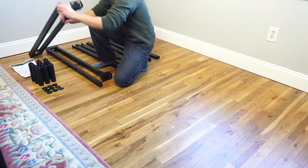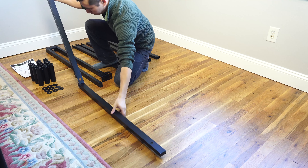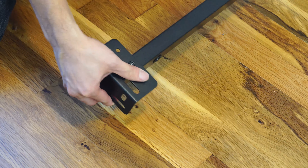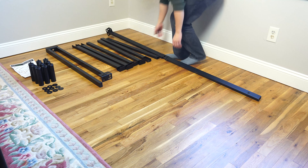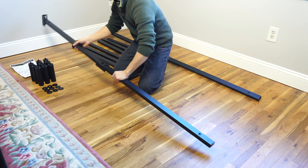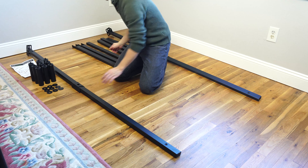We're going to be assembling the frame upside down and then flipping it over at the end. First take the A rail and unfold it. The holes should be facing up for assembly since this is the bottom. Place the A rail to the right hand side and the B rail on the left, and arrange them so that the brackets in the corners are facing in towards each other.